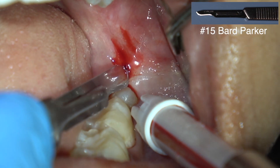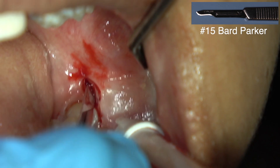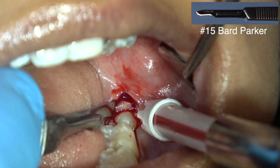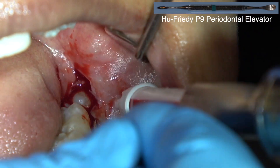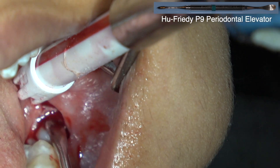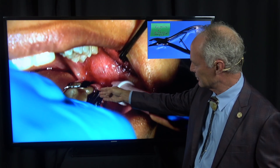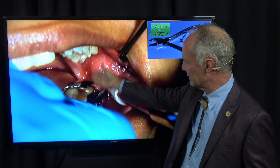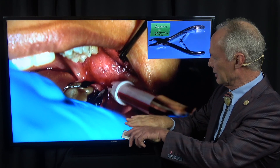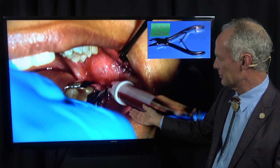Here's the intraligamental. You can see the wisdom tooth back here. I'm making an incision up the ramus of the mandible on the facial side of the tooth, sliding right into the sulcus on the facial side. I'm creating a distal wedge back here — don't cut way onto the lingual. You don't have to worry about the lingual nerve if you keep it within the confines of the tooth. The distal wedge makes suturing the flaps more effective — the flap will come together nicely when you remove the most distal tooth in the arch.